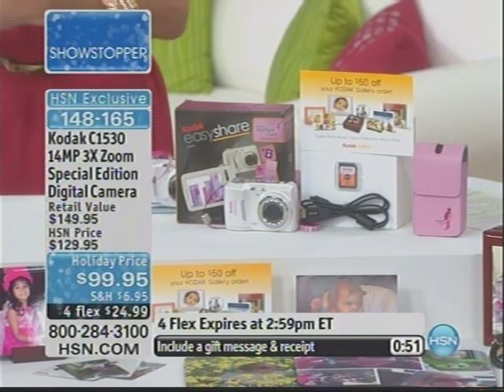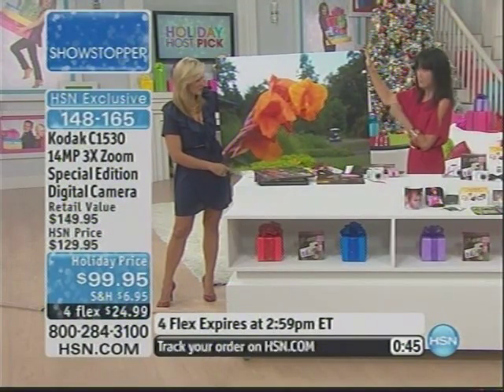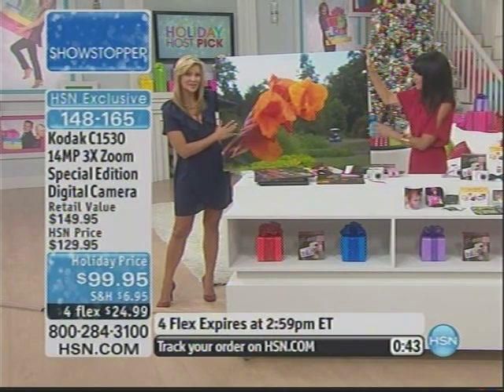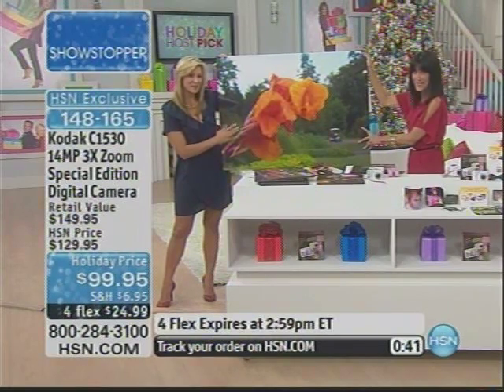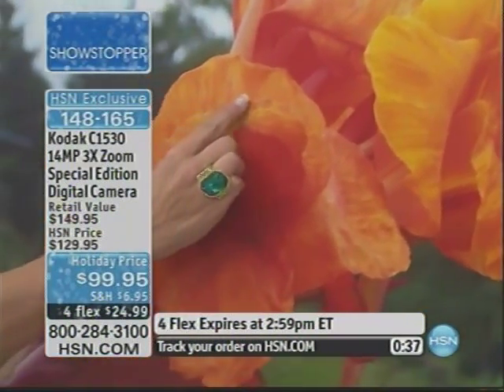Love personalized gifts? That's exactly what you can create with this. The best part is you can print all the way up to 30 by 40 inches, because you have 14 megapixels, which means you can capture every little detail. Look at the variation of the colors.